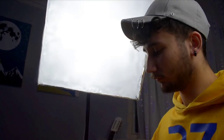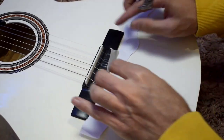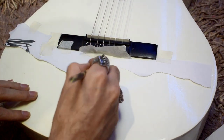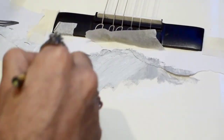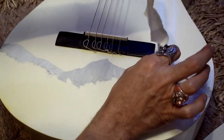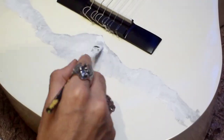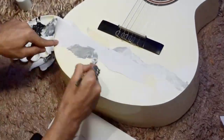Let's get into our guitar. All done and it's my favorite part — coloring. I finished the first part of the mountains, now it's time for the second part.